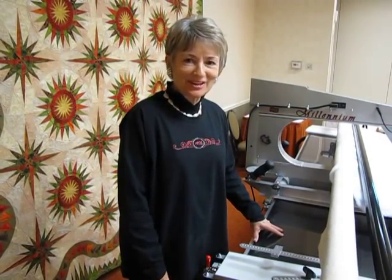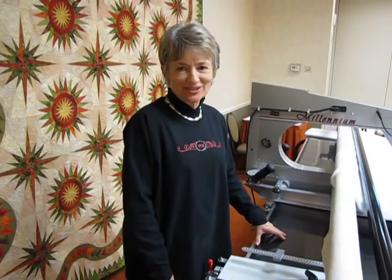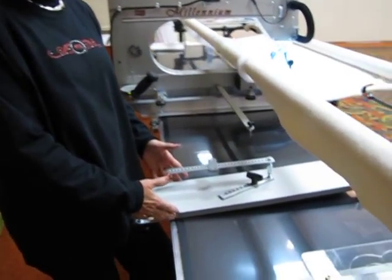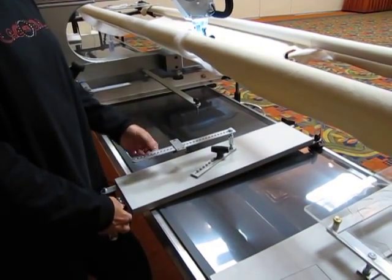Today I'm introducing a new product from Hartley Manufacturing. We have named it the Perfect Circle and Stencil Base. What it is is a smaller base with a circle attachment. You can do 29 different sizes of circles that are pre-drilled.